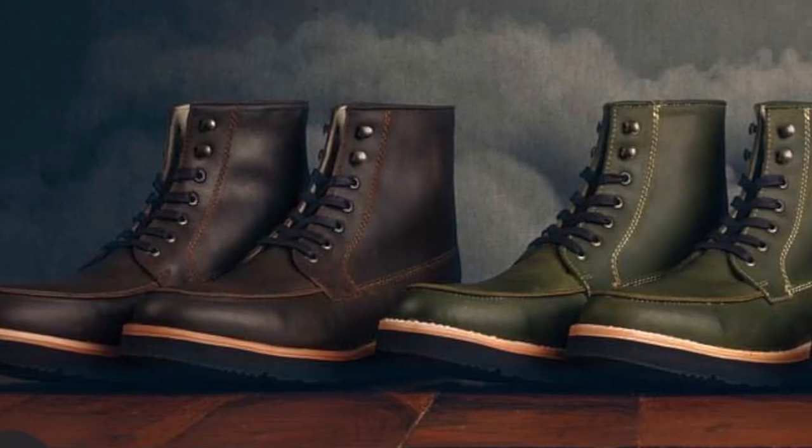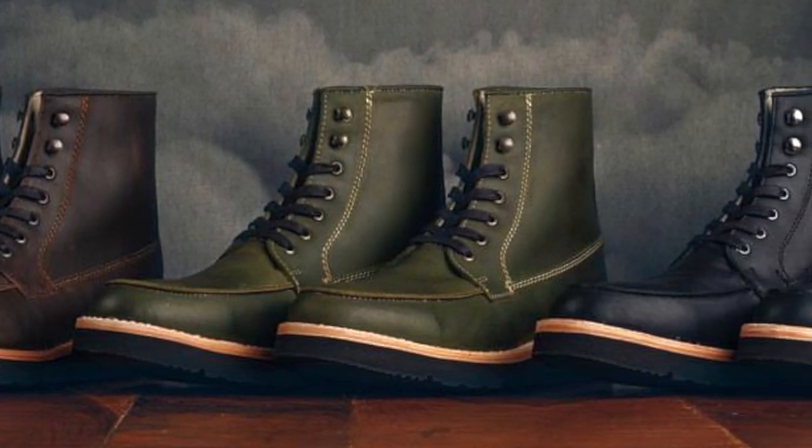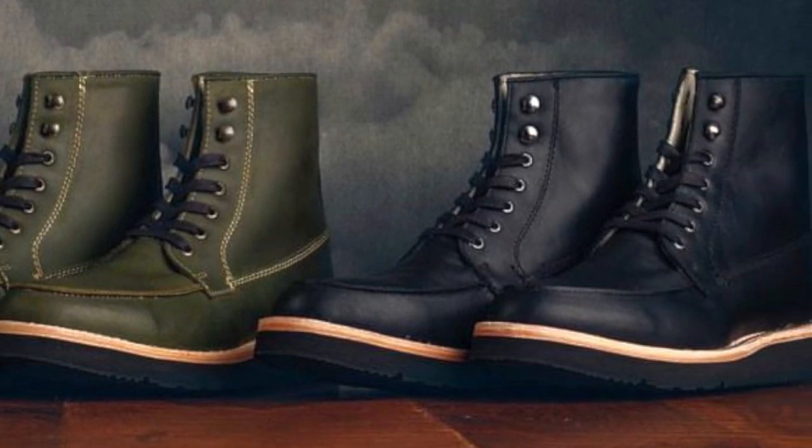I am actually quite proud to see DVA expanding their collection. I see a lot of boot brands do this — they start out with like three basic offerings, then they expand and keep expanding, and it's really exciting to see. DVA has added three new boots, and in my opinion these are the highest quality ones that they have run yet by far.